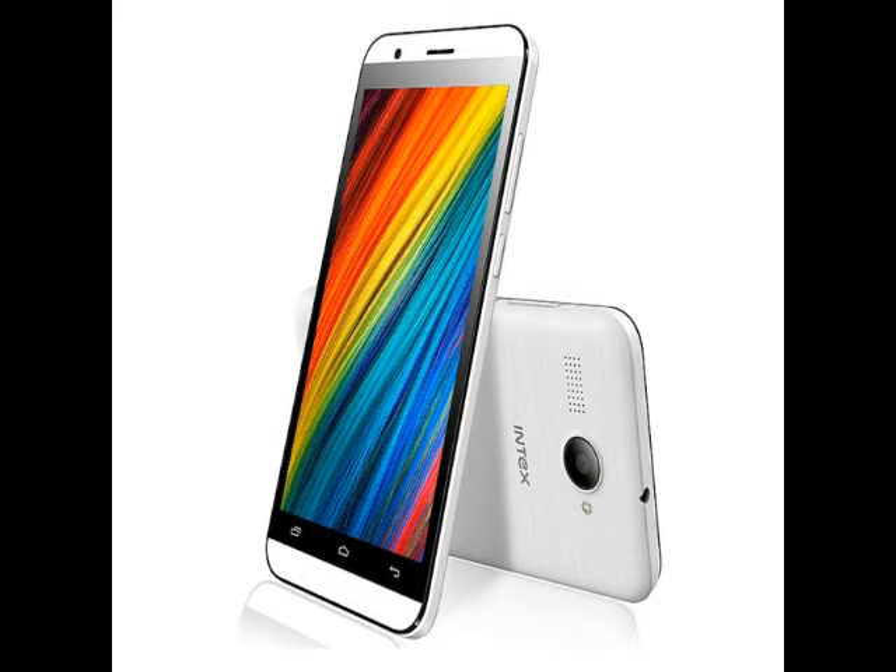The Intex Aqua Play smartphone runs Android 5.1 Lollipop, a highlight of the device at this price point. The dual-SIM supporting smartphone features a 4-inch TFT display with a WVGA 480x800 pixels resolution. The handset is powered by a 1GHz dual-core MediaTek MT6572W processor clubbed with 512MB of RAM.